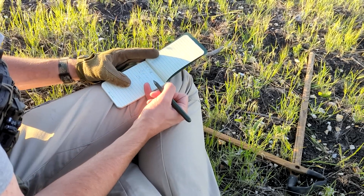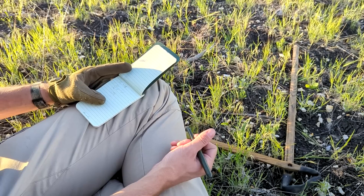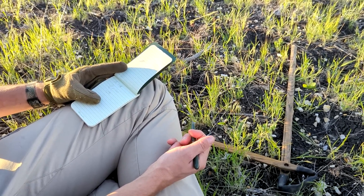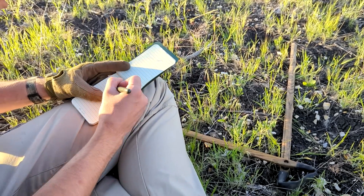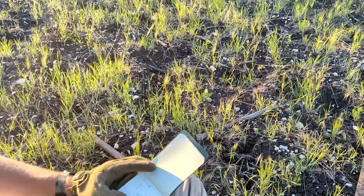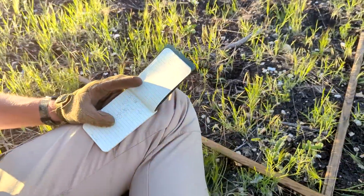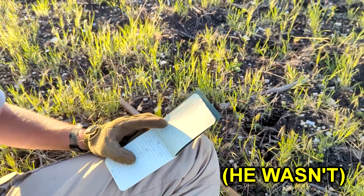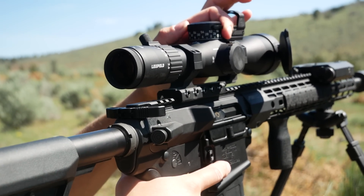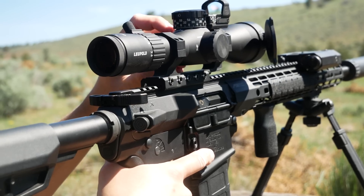How many times does 15 go into 70, Brock? It's been a long time — I'm going to say it's a 4. It's slightly less than 5. So he is 460 yards away. If you have all the time in the world, you can probably do a decent job estimating range using mil or MOA math, but if you're trying to do it in a hurry, it's going to be very approximate.